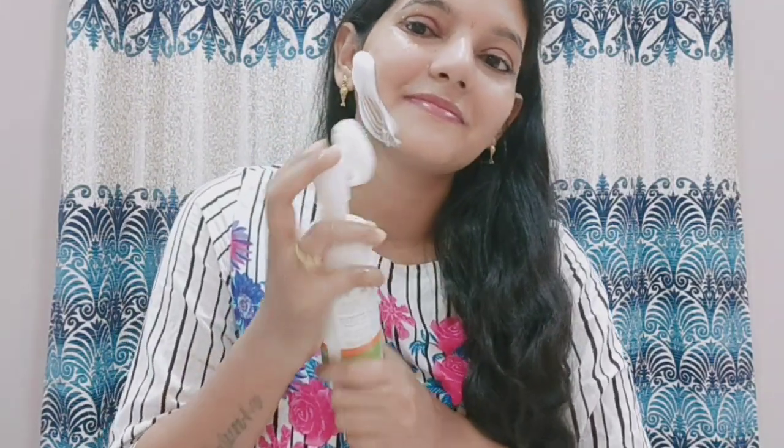This is the cap — it is tight. You open the cap and press it to use. Gentle exfoliation with this product is very important.